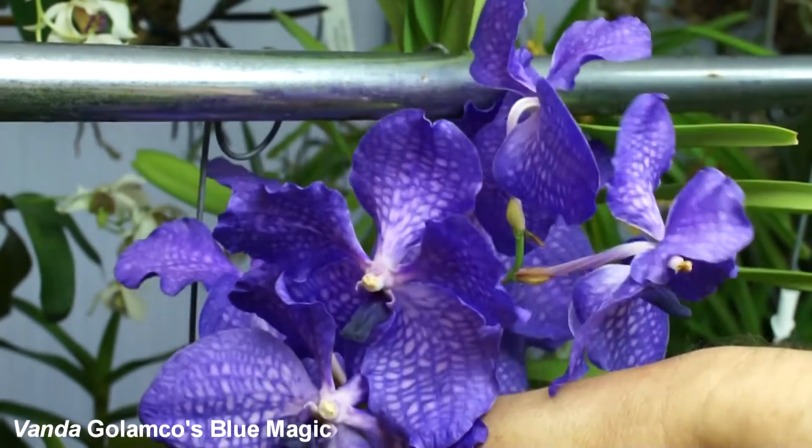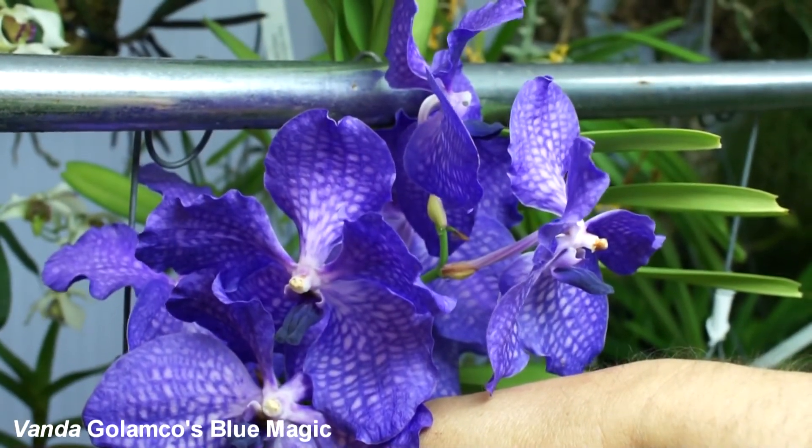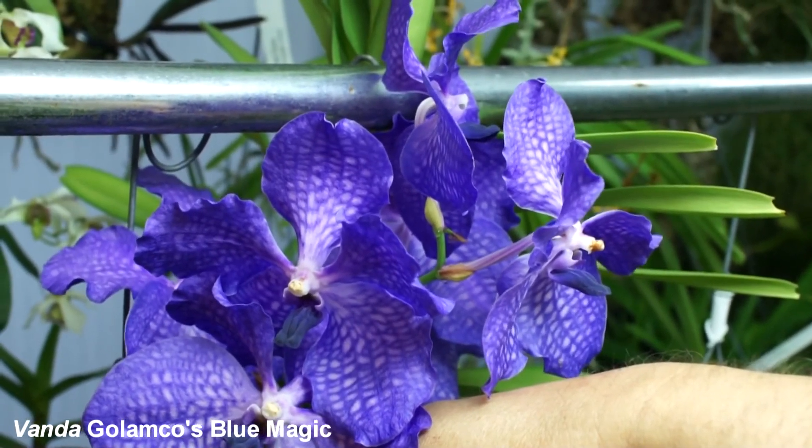Here is the Vanda Gulambkos Blue Magic. It also sets spikes three or four times a year. It's a very nice hybrid.